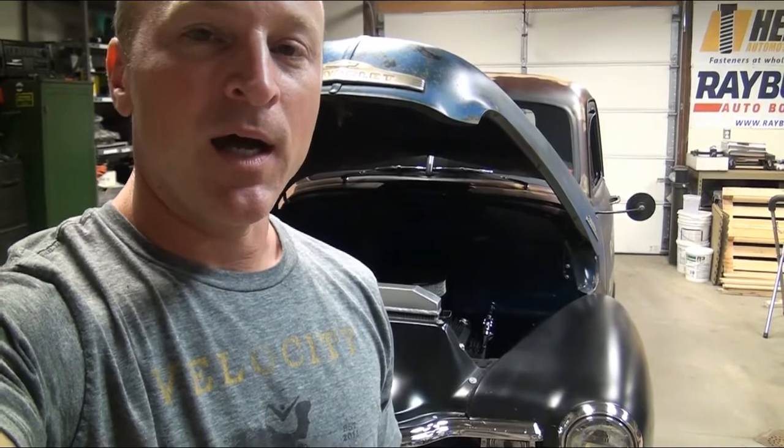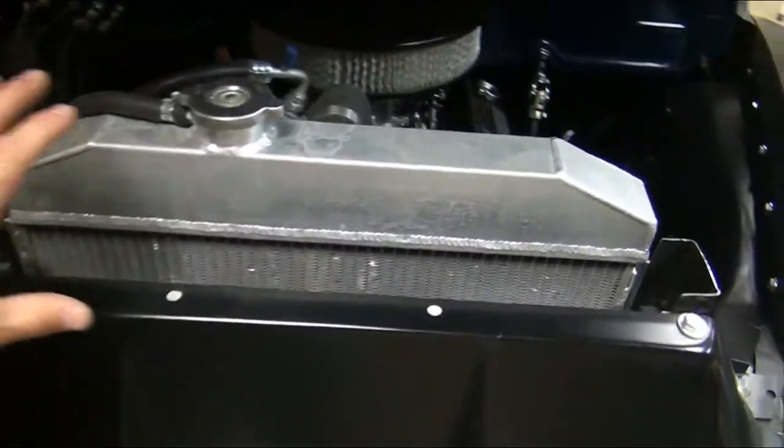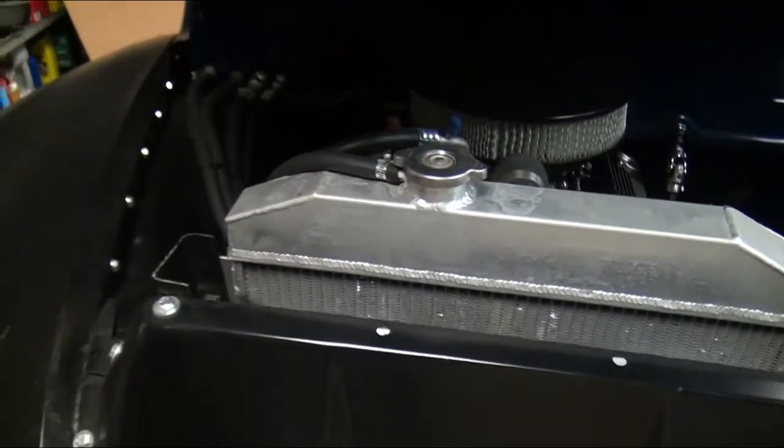Hey, it's Steve with Raybuck Auto Body Parts. I got the 53 Chevy pickup behind me. I'm going to do a little project - it's one of the last ones that we didn't get to when we were building it because we kind of just rushed through it. I'll show you what I'm talking about - it's going to be a little filler piece right here in front of the radiator.